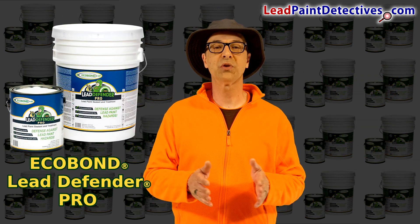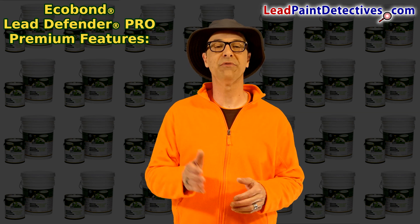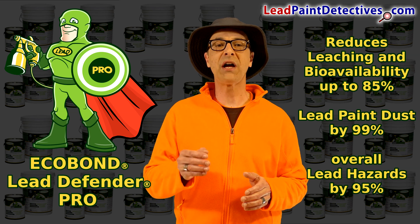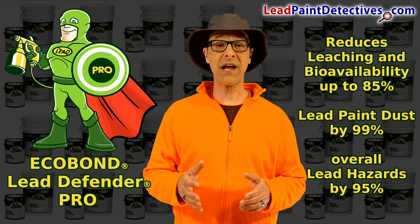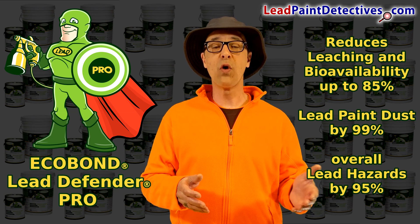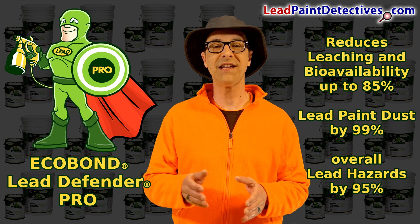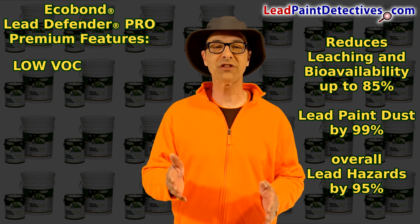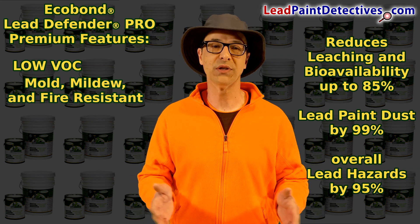Commercial and industrial contractors, Eco Bond Lead Defender Pro has these premium features: superior lead treatment technology by reducing lead bioaccessibility by 85%, airborne lead up to 99%, and the overall lead hazards by 95% for ASTM and EPA testing methods. Safe, very low VOC, and protects against acid rain and water leaching, mold, mildew, and fire resistant.